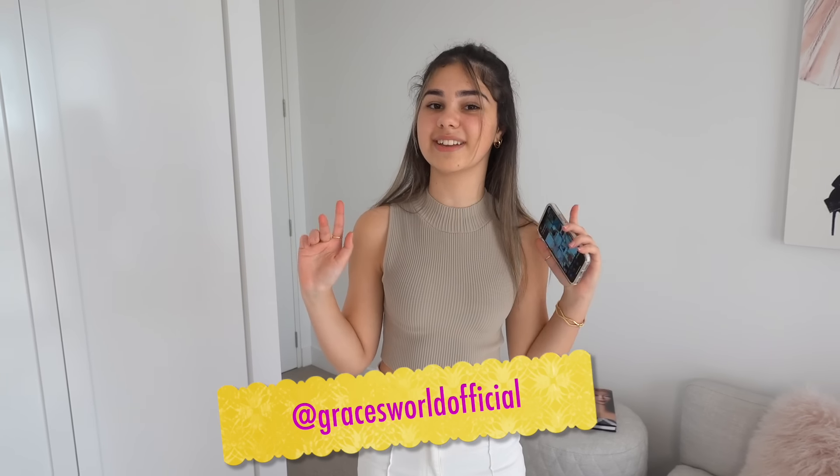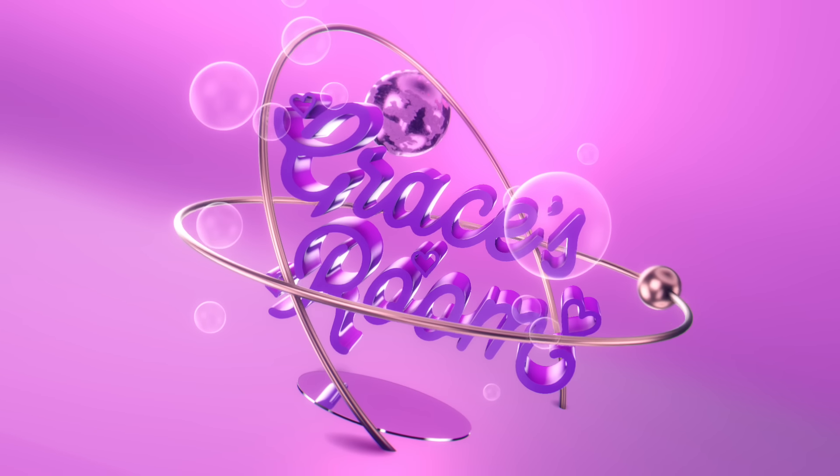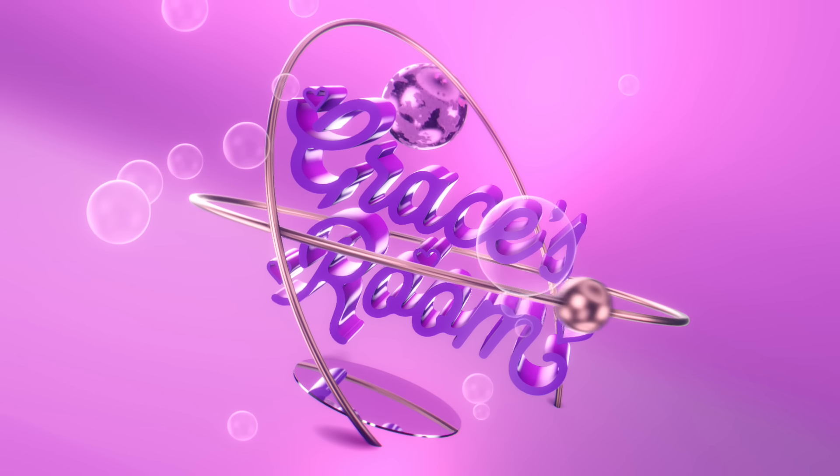That was so much fun — I'm so glad I did it because I've discovered so many really cute clothing hacks that I can't wait to use in the future. My favourite hack is probably the second one where I turned an oversized t-shirt into that cute bikini top-looking thing — I can't wait to use it this summer. My second favourite is the fifth one with the tank top where you put a strapless bra on and fold it over to create a crop top. My least favourite is the cardigan — I don't think I'll be using that one. Don't forget to check out my Instagram at Grace's World Official, and I'll see you next time on Grace's Room — bye for now!